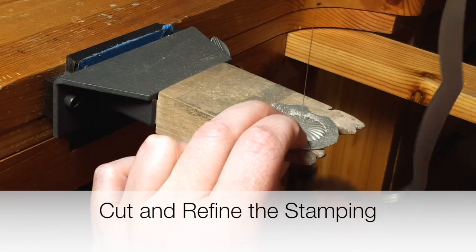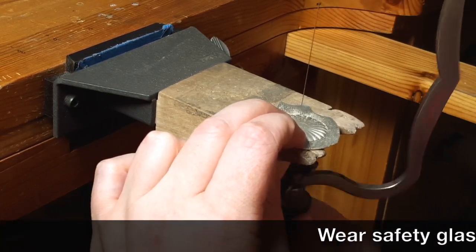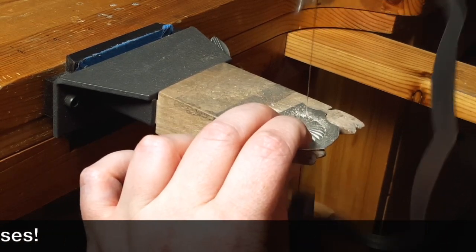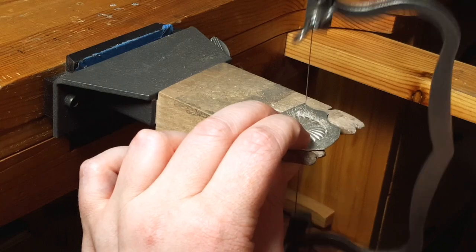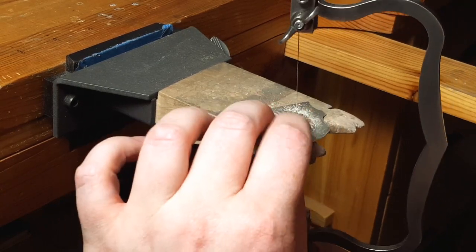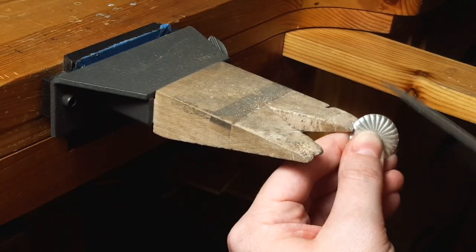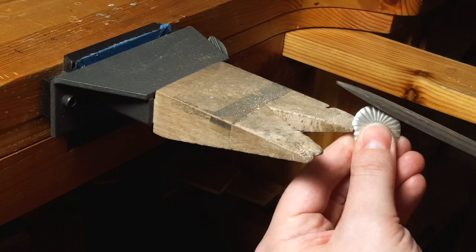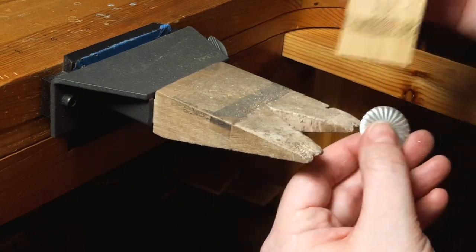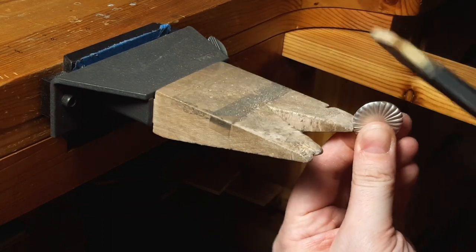Use a jeweler's saw to cut around the stamping and then file and sand the edges. I'm using a 4-0 blade and going slowly, making sure I'm staying just outside the raised area of the stamping and not cutting into it. After you cut it out, use a hand file and then a needle file to remove the saw marks and even out the form. After you're done filing, use 400 grit sandpaper to remove any file marks.